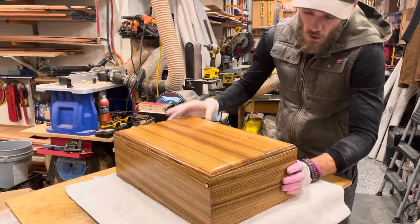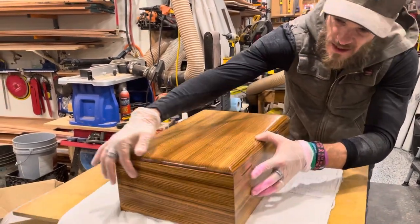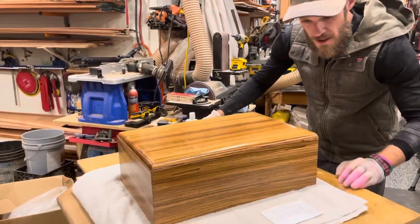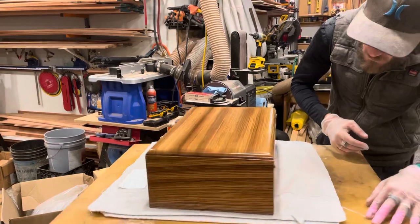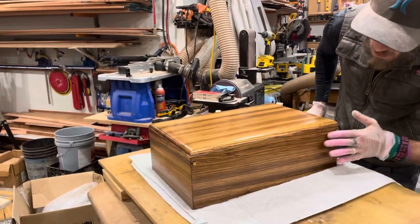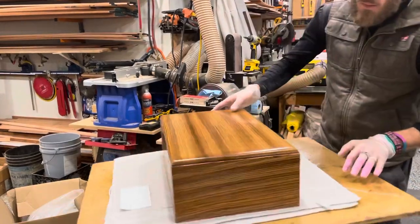As you can see, the wood wraps consecutively all the way around. We have nice solid brass hinges — they cost $30 a piece.